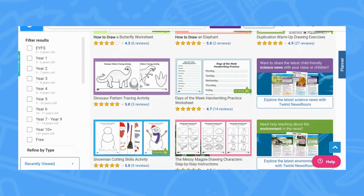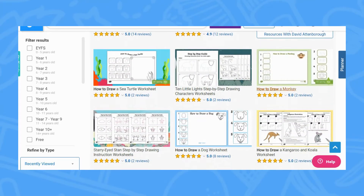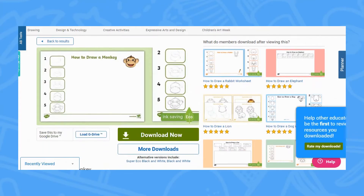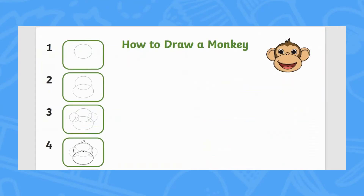There are many animals to choose from on the Twinkl website. Simply click download when you find an animal that you want to draw. Each resource takes you through the step-by-step instructions to draw that animal.